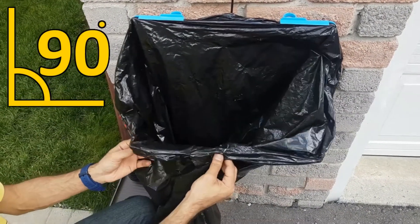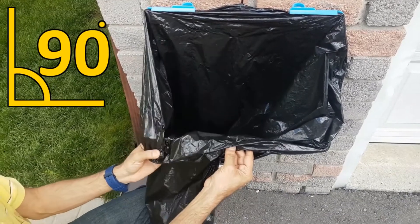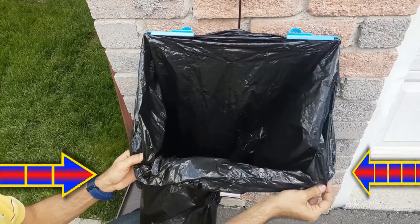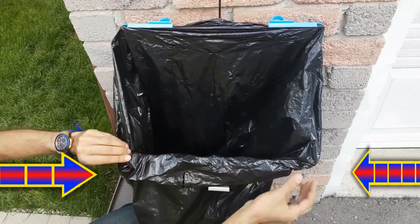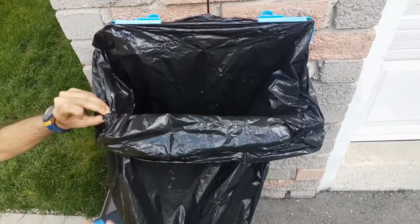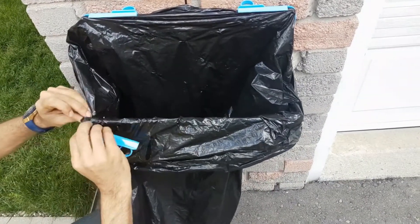Lift the lower part of the frame to a 90 degree angle, then pull, adjust, and fix the bag at the frame corners to your desired opening and lock the bag in place using the clips.